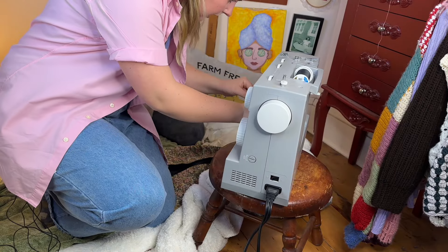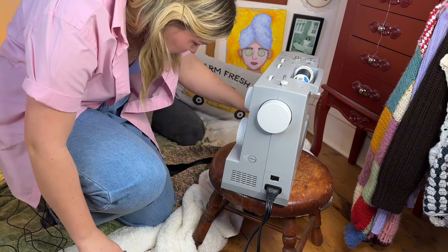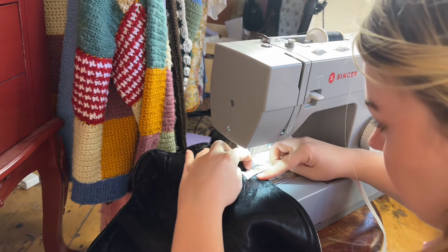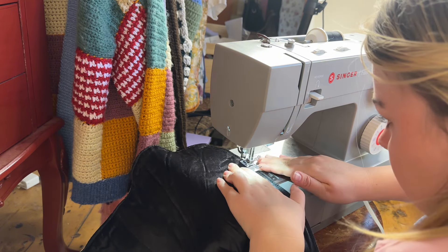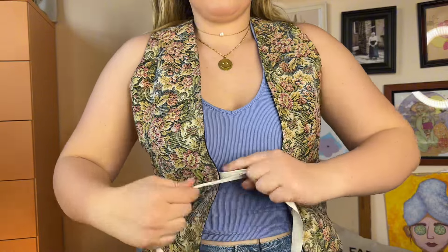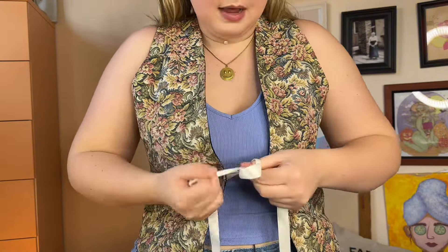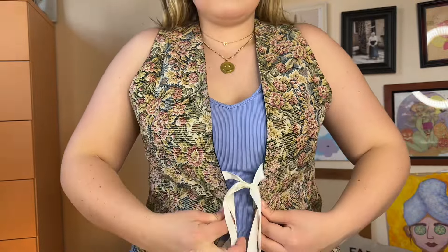I would like the record to state that I do fully have a desk I could be doing this at, but I don't want to change my lighting setup. This is the most inefficient way I've ever done something ever. Here's what this is looking like so far. I think the ribbon is too white, and I don't know if I like the placement. I feel like I should put it a little lower or maybe do two ribbons. This was supposed to be the easiest project.